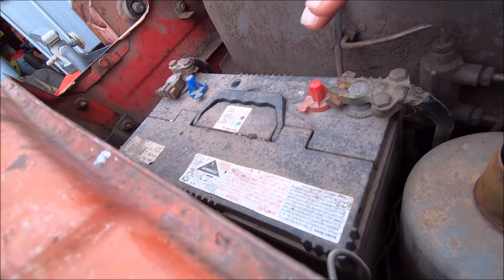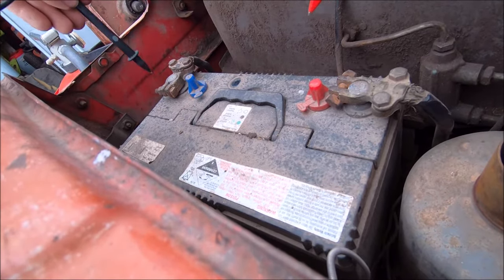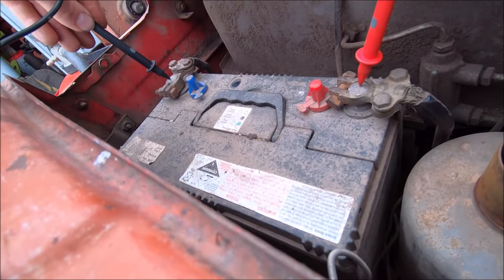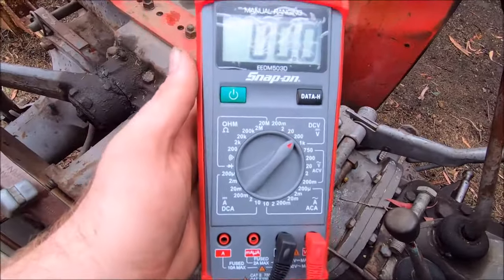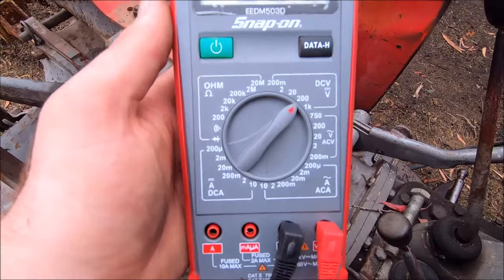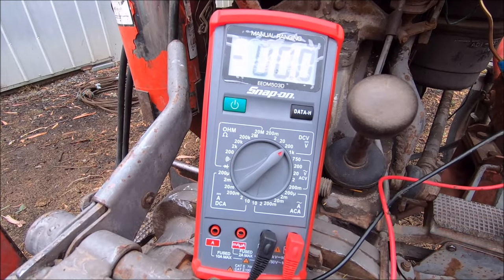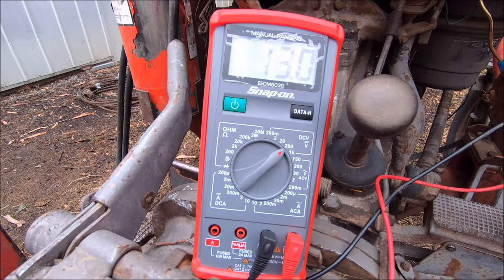Get your battery exposed, then you want a multimeter. Set the negative lead to negative and positive to positive. I've got my multimeter set on 200 volts DC, which will give me a good reading. With the negative lead on the negative post and positive on the positive post, we're getting 13 volts — but that's with the tractor just idling. It should be higher than that, a little bit over 13.5.